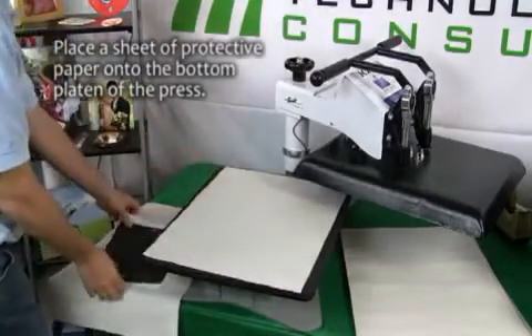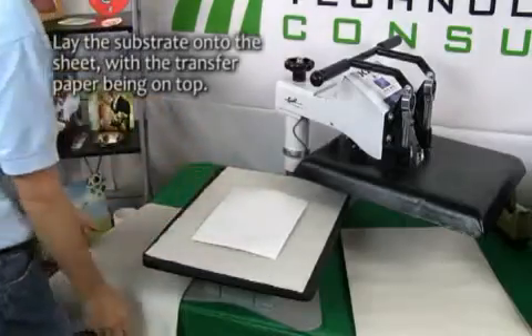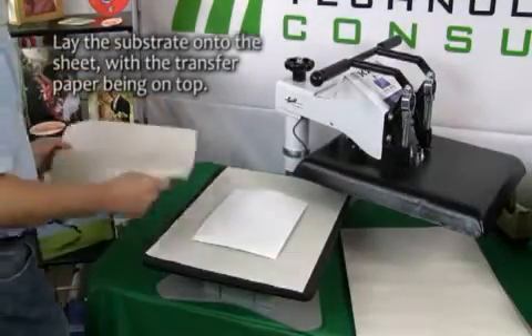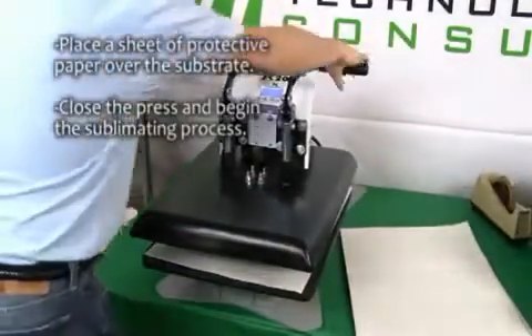Place a sheet of protective paper onto the bottom platen of the press. Lay the substrate onto the sheet with the transfer paper on top. Place another sheet of protective paper over this, close the press, and begin the sublimating process.